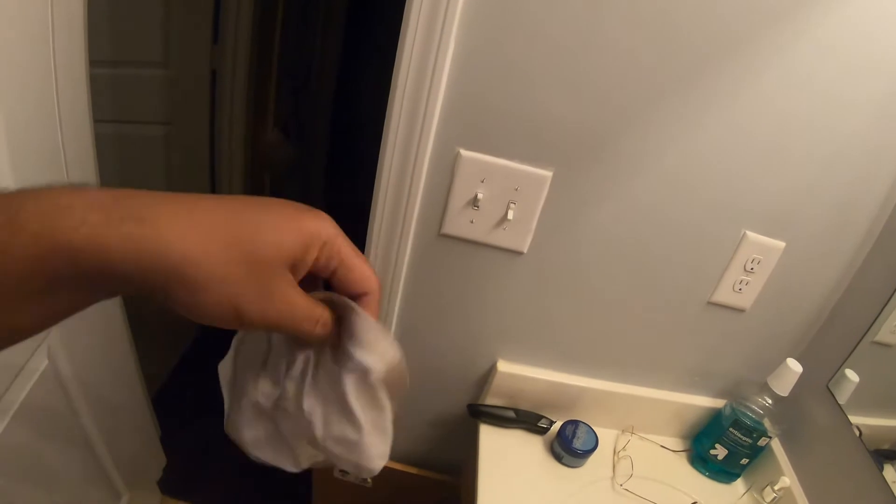But it's dirty. It's dirty, you know, it's dirty.